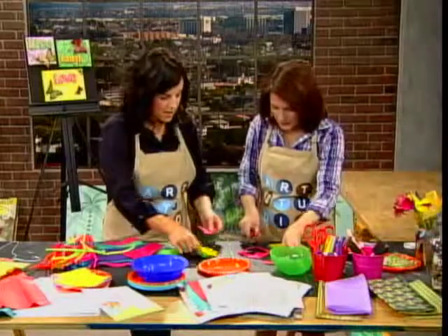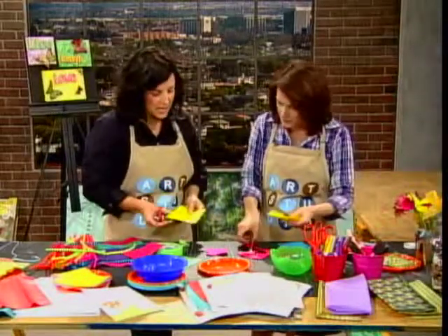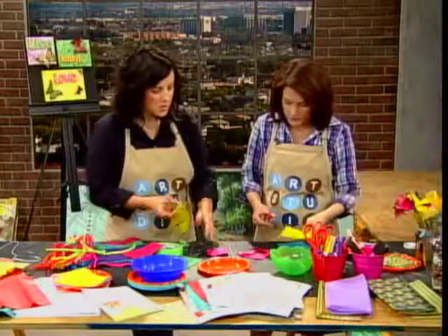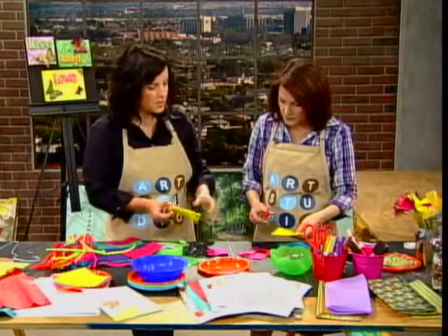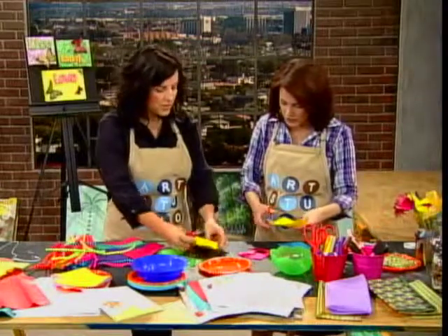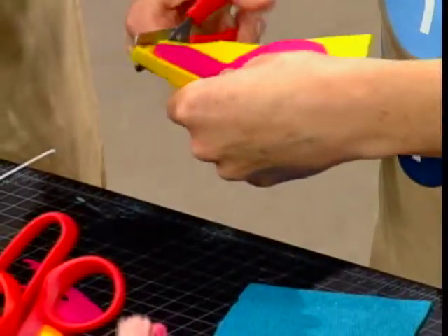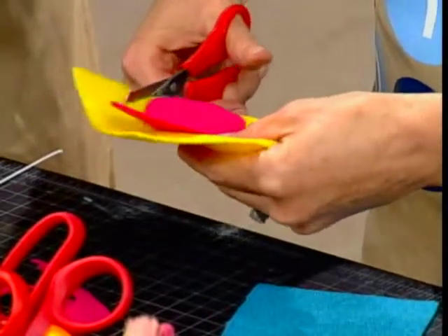Set your scraps aside and pick up the next color. It's helpful to maybe start small and then make your petal just a little bit bigger this time, so that way it'll show through. So we're doing another layer — you might even hold the other one above and just go around. You can make any kind of shape you want.